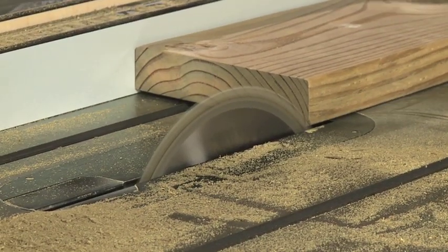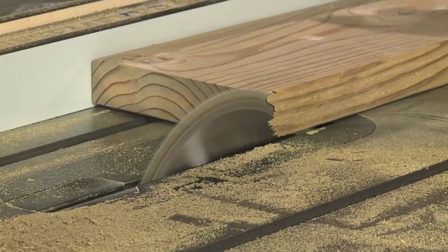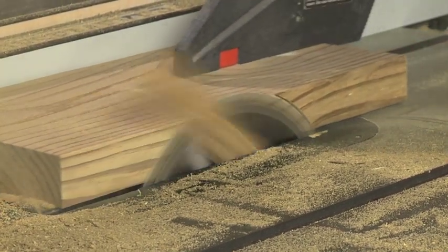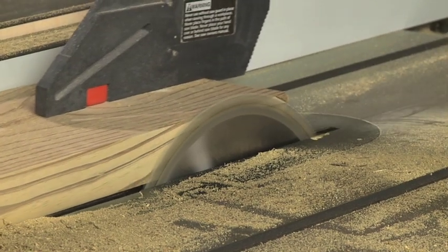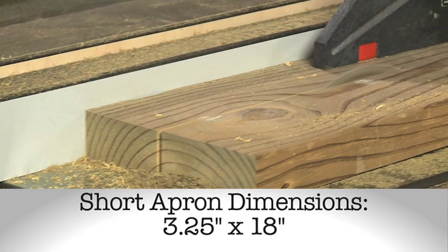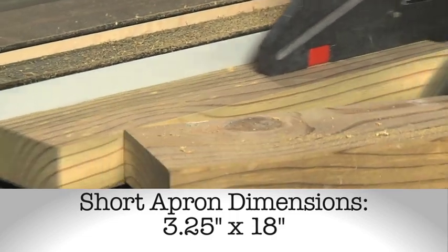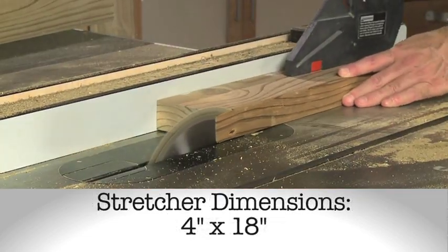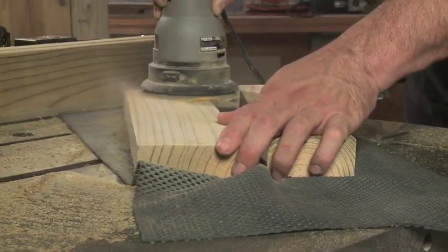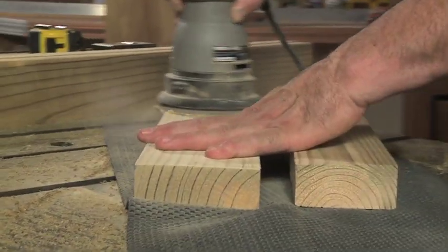For the apron and stretcher, I set the fence so that the saw blade would just barely clean off the edge of my 2x8, giving me a nice smooth straight edge to use for the rest of my cuts. I cut the apron at 3 1⁄4 inches wide by 18 inches long. The remainder of the 2x8 became the stretcher, which measured out at about 4 inches wide. I used the palm sander to smooth the faces of each.